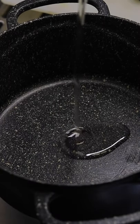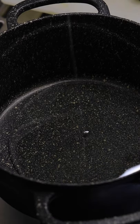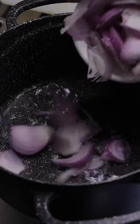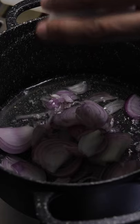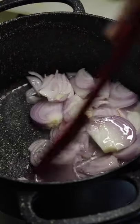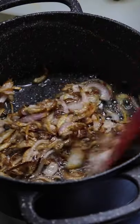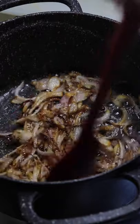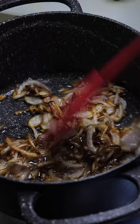Now heat 60 ml of canola oil in a heavy bottom pan. Once the oil is heated, add sliced onions and fry them. The onions need to be fried until they are brown or caramelized — that's how you get a nice deep brown color. This actually enhances the flavor of the curry.